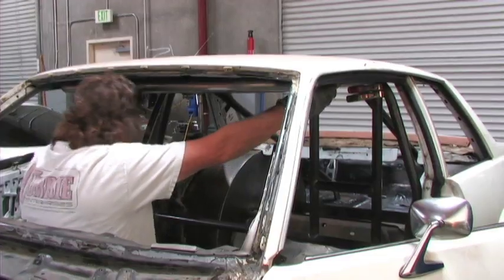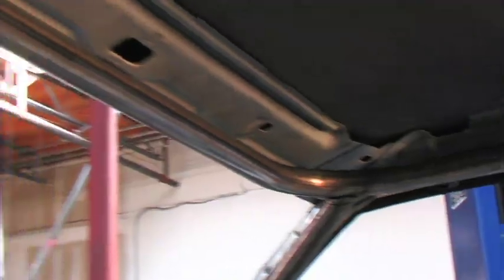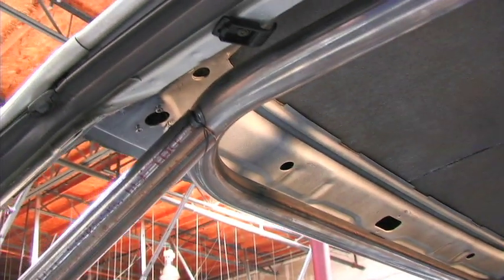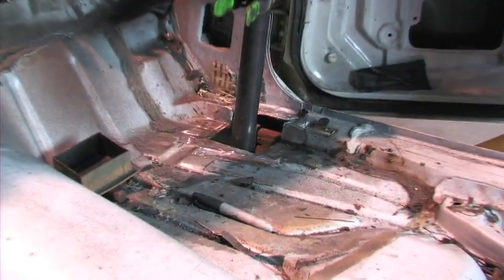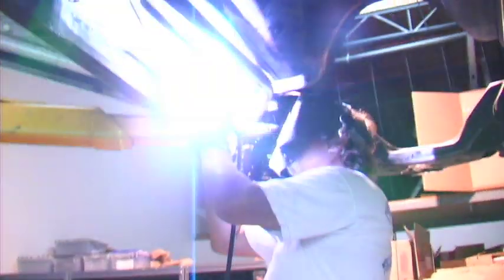Back to the main hoop — Ryan welded in the halo bar. This bar hits the main hoop at the top of the roof and provides a stable location for you to run your two front down bars. These will run along the A-pillar, through the hole in the floor, and down to the frame.